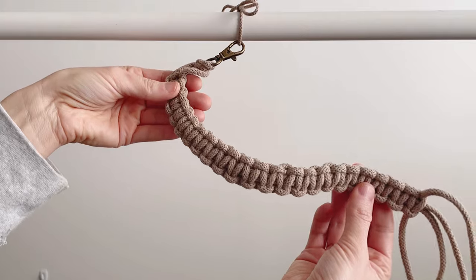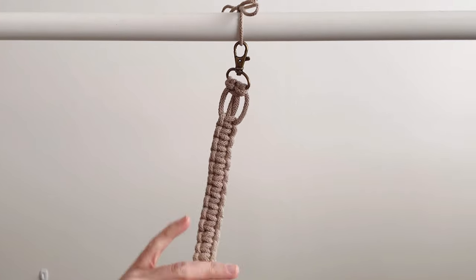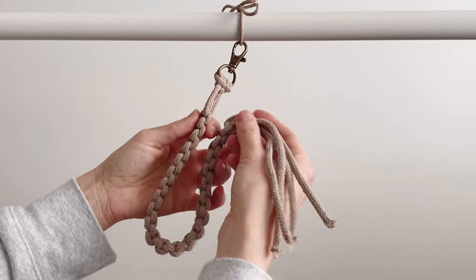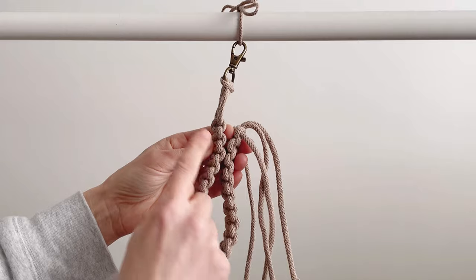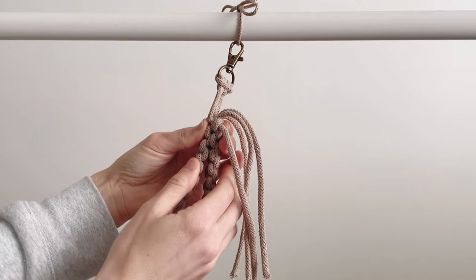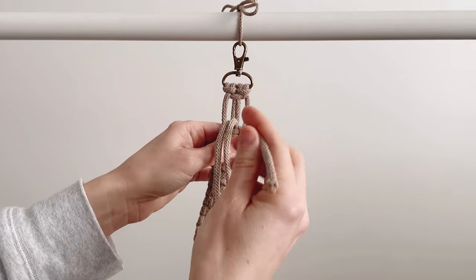I've done all 23 square knots straight down. Now we're going to take these ends — where the knots end here and where the knots end here — that's where we're going to line them up. We're going to put these ends through there.